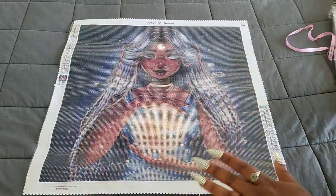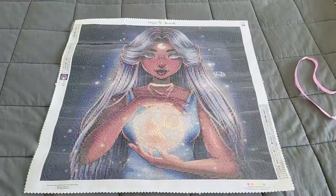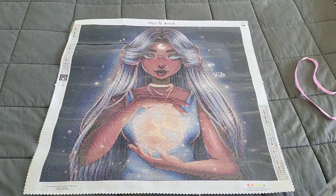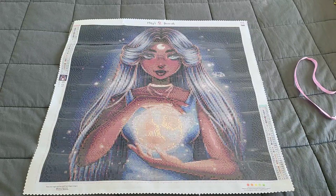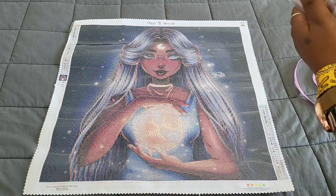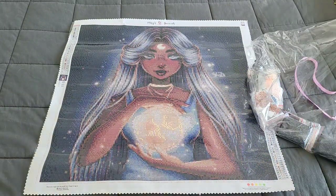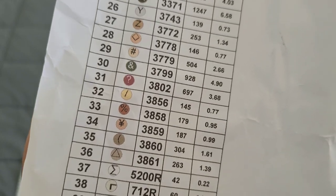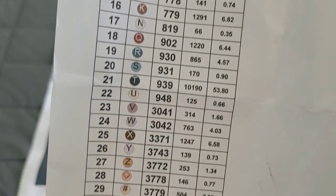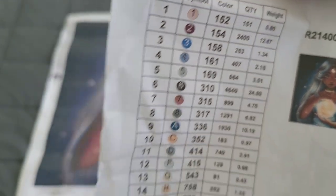This kit is called 'Moonlight Princess.' It is a 50 by 50 and it is round. I haven't been this excited about a kit in so long. Be careful with the paper — I ripped it. It has 39 colors and we have a lot of alphabetical letters, numbers, and symbols. You've got numbers one through eight at the top.